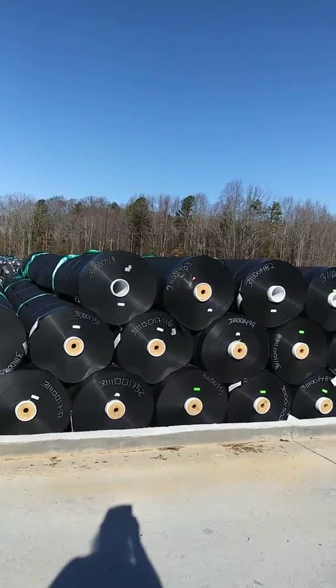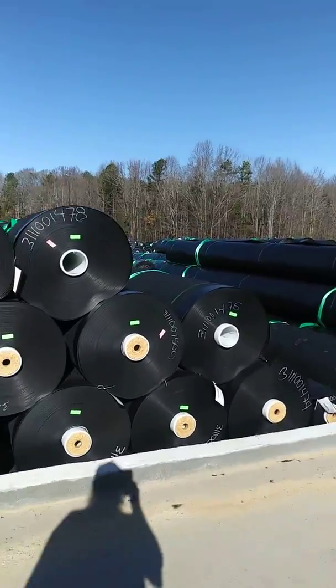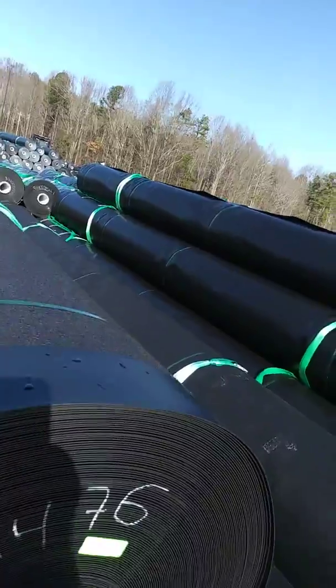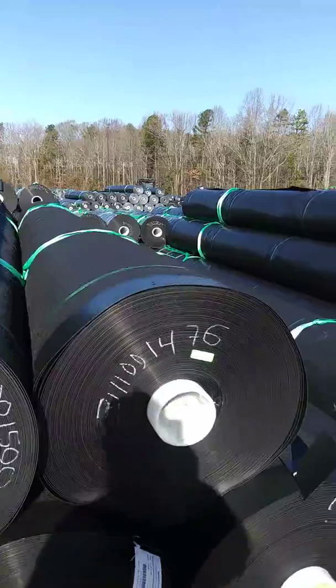It's almost like you have to load it like a little carpet. It's rolled up like a carpet roll. It's got a plastic rubber liner. I don't know what they use this for, but pretty interesting stuff.